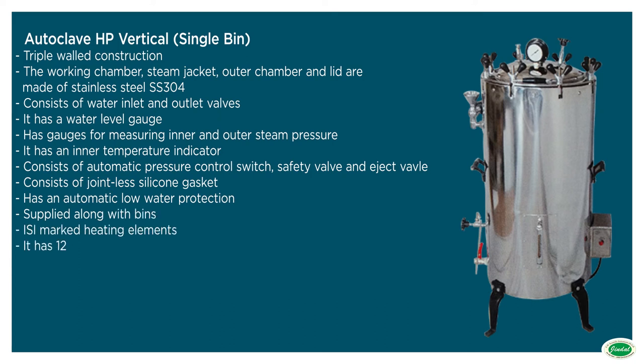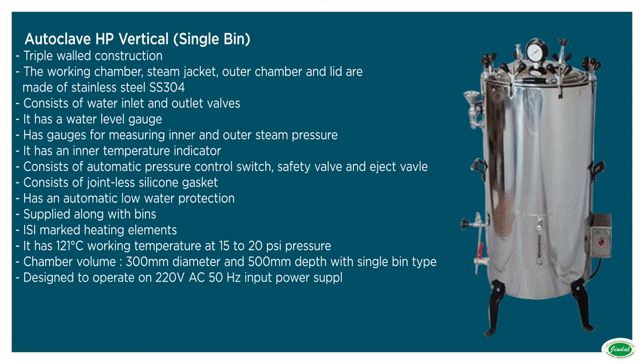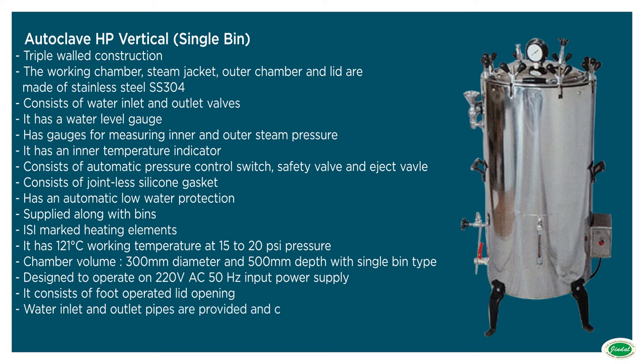Should have 121 degrees Celsius working temperature at 15 to 20 psi pressure. Chamber volume should be approximately 300 mm diameter and 500 mm depth with single bin type. Should be operated on mains 220-240 VAC 50 Hz input power supply. Should have foot operated lid opening. Water inlet and outlet pipe should be provided and connections should be done on a turnkey basis.